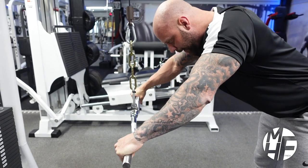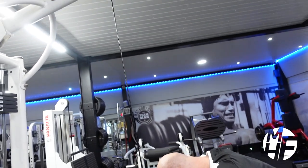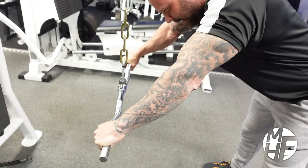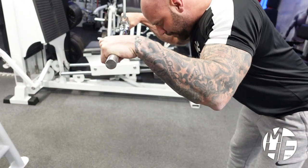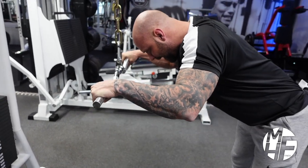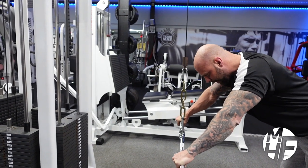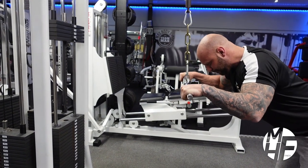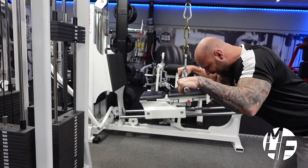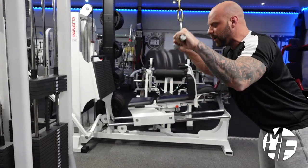Notice that the rope the bar is attached to is straight — there's not very much movement in it. In every contraction I'm squeezing my triceps. Notice how far I'm bringing the bar up — just far enough to feel the maximum stretch on the triceps — and then pushing it down and holding the squeeze.